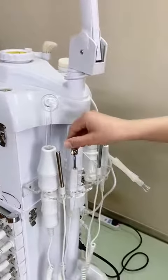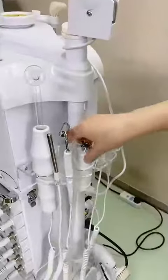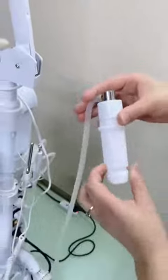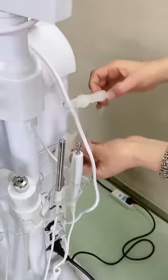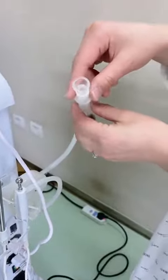This is a galvanic, to help penetrate the essential oil. And this is a sprayer — you can put some essential oil inside it and spray onto the client's skin. And this is a vacuum — it can suck out the client's blackheads or acne. There are also two extra tips.